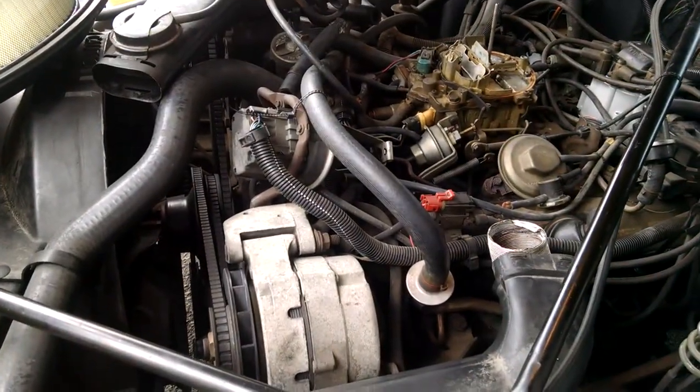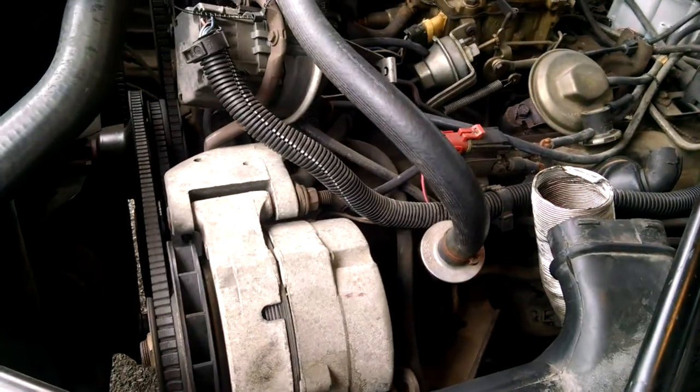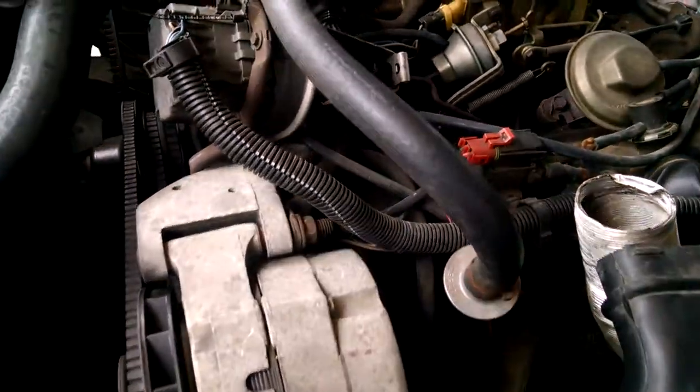87 Cadillac Fleetwood Chrome with a 5.0 liter. We're going to talk about how to adjust the throttle valve cable for passing gear.